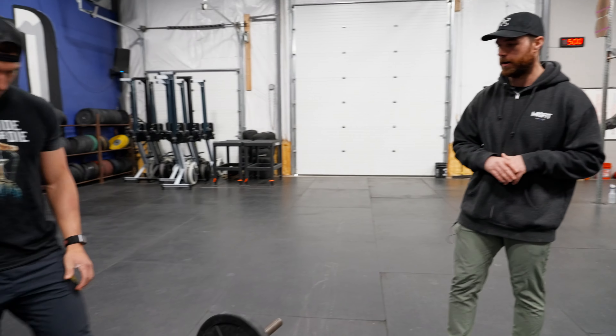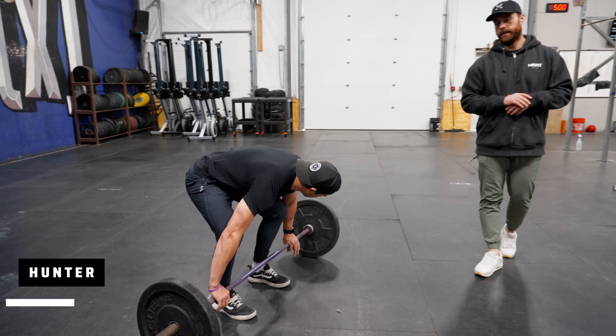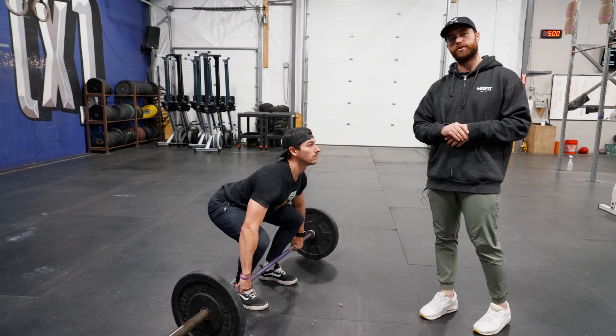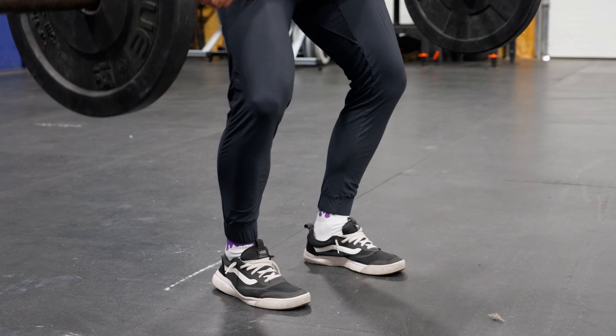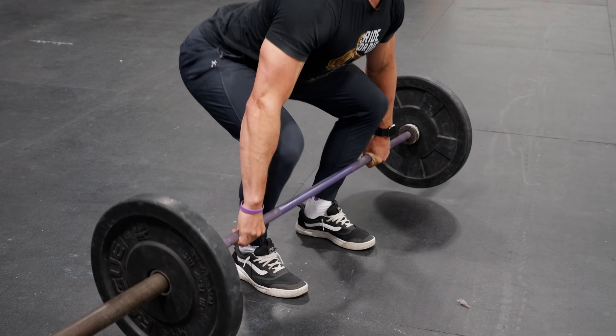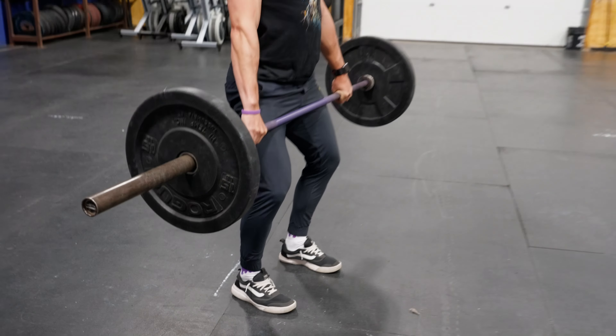Hunter is going to address the bar as if he's going to be ready to clean. He is going to go from the floor to power position, asking himself: is my entire foot staying on the ground the whole time? Very good. Go ahead and put the bar down.